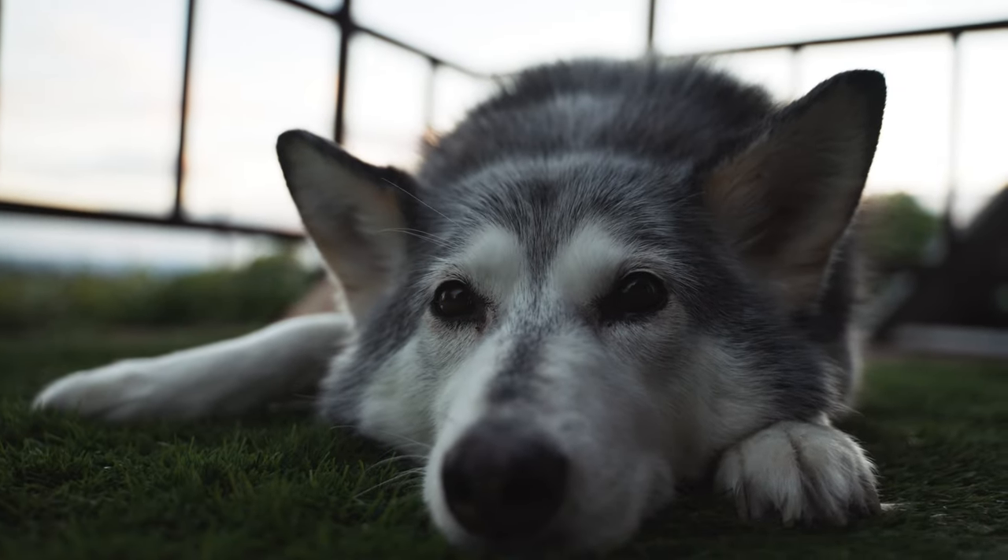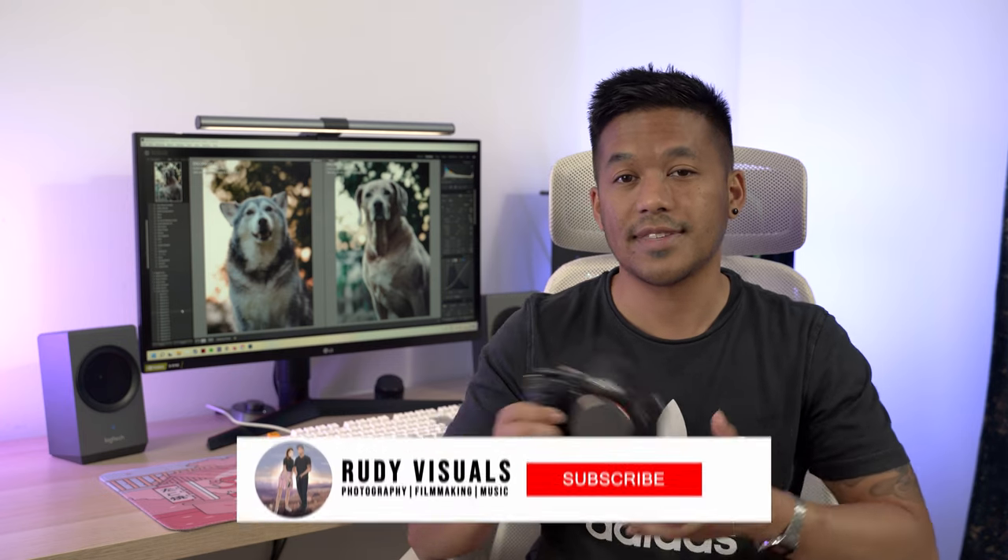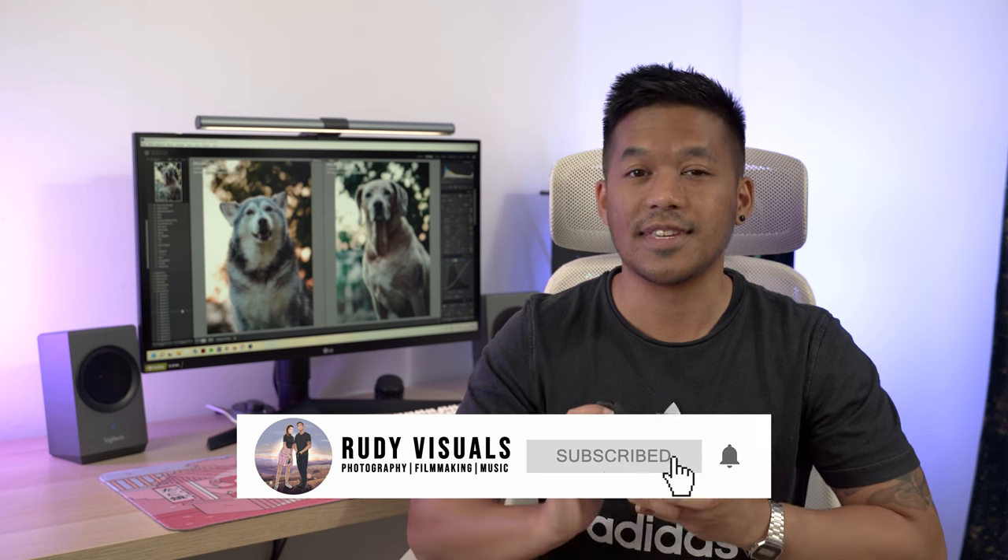So let us know what you think of the footage down there in the comment section below. And by the way, if you are new here, consider hitting that subscribe button to see more.